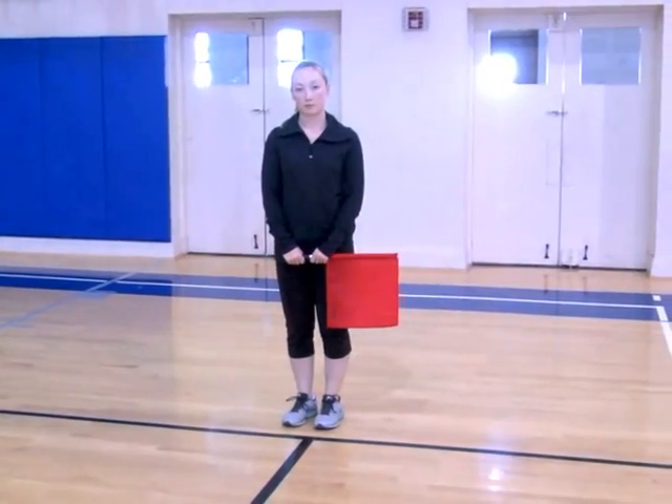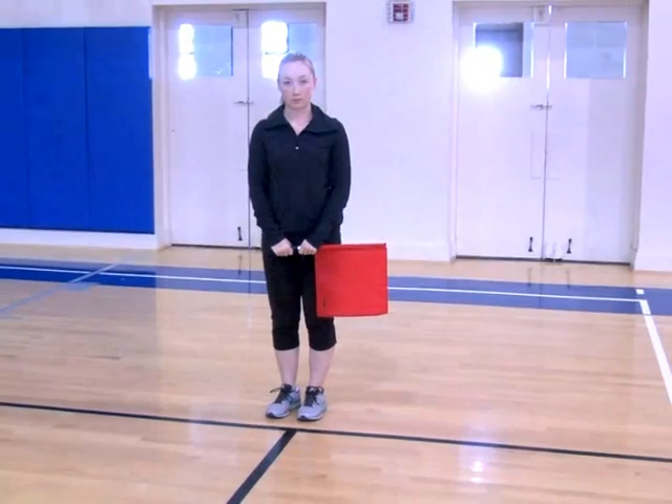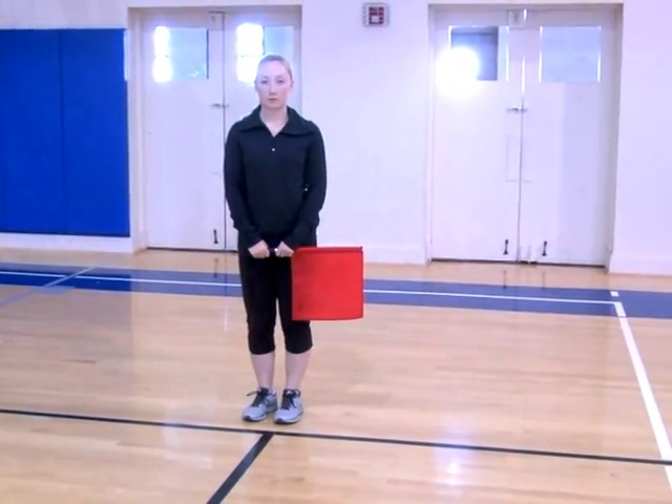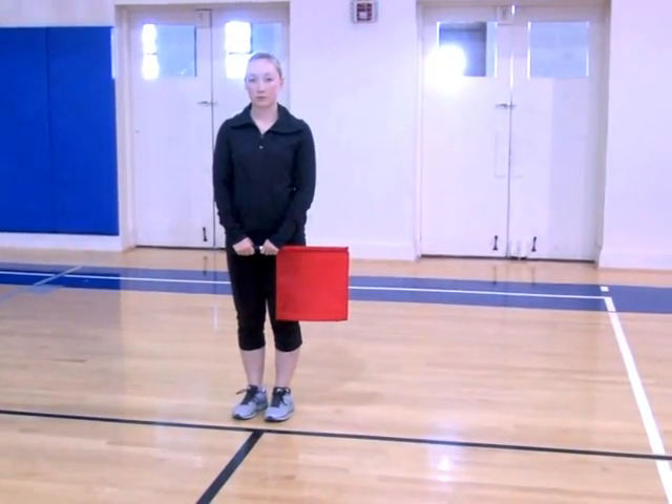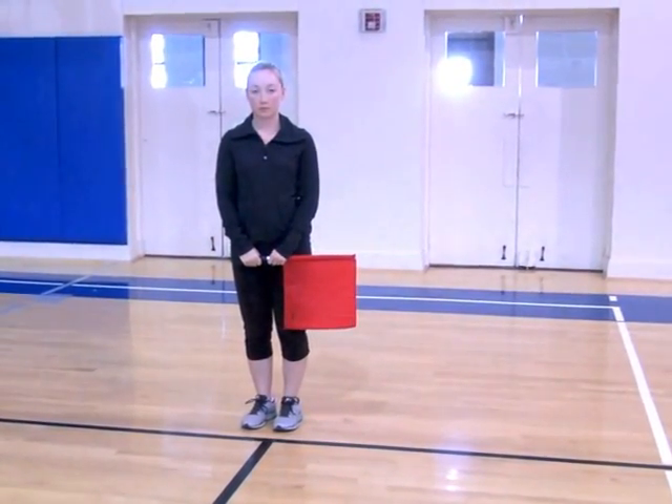During timeouts, both line judges should stand at the 10-foot line next to the referee's stand. The reason you want to do this is so that if the referee has any questions or comments for you, he or she can do so very easily. It also allows you an opportunity to ask any questions that you might have.